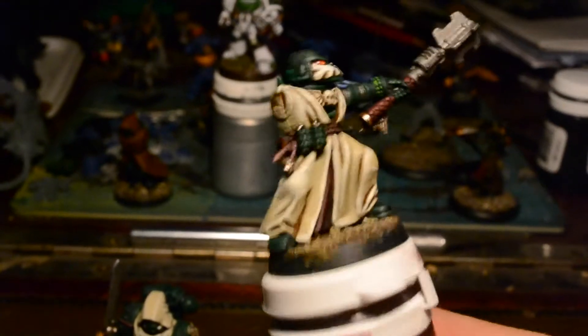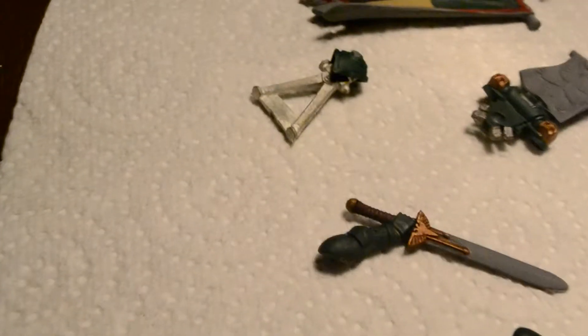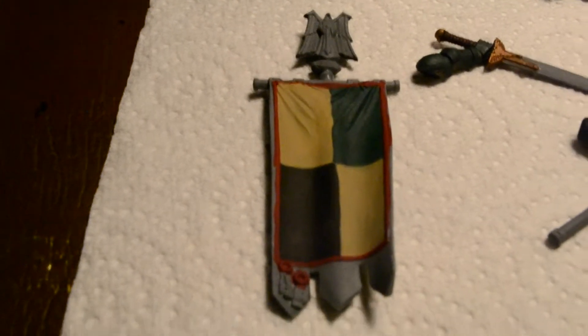His body is now done — all he needs is a backpack and his right arm. You can see some parts on the table which I'll glue on when they're done: the Apothecary's backpack, a power palm backpack, various accessories, a champion's arm, a champion's backpack. Here's the standard I'm working on — eventually it'll be completely painted up. At the moment I'm trying to work on a red that I want for the edging, though I might actually replace that with gold. I haven't decided yet.